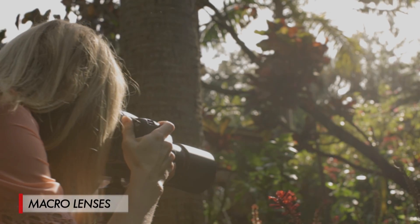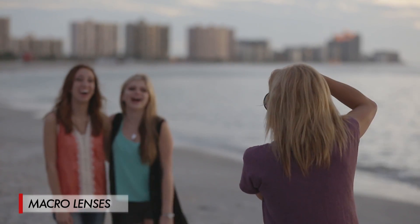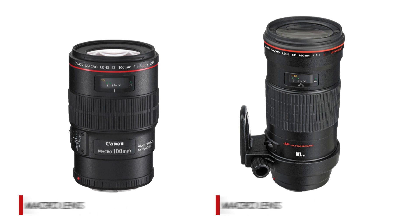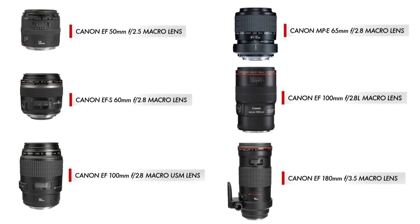Here's one more tip: even though macro lenses are designed for close-up work, they also work great for other types of photography, especially portraits. Canon's 100mm and 180mm macro lenses are favorites among portrait photographers out there.